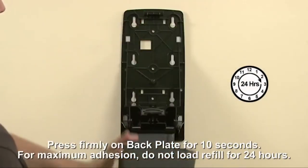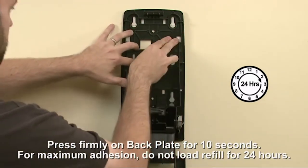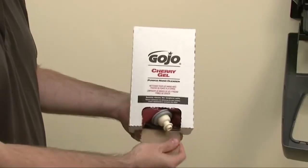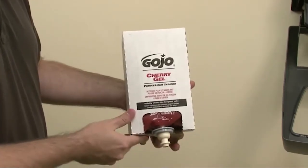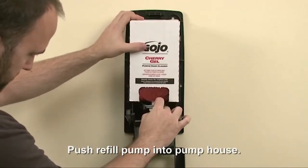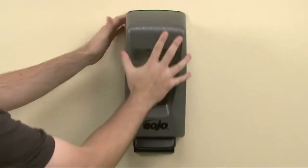For maximum hold, let the adhesive set for 24 hours before adding the refill. Remove the tear tab at the bottom of the refill carton, but do not remove the refill from the carton. Place the carton into the dispenser and push the refill pump into both slots of the pump house until secure. Close the dispenser cover securely.